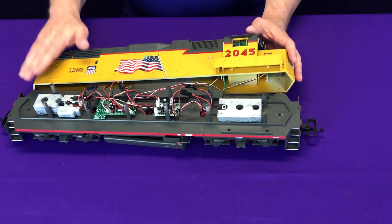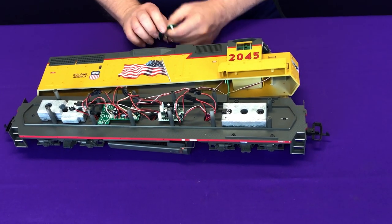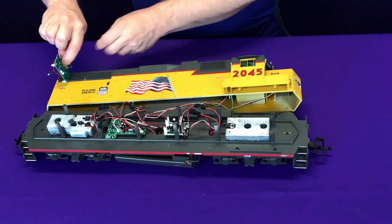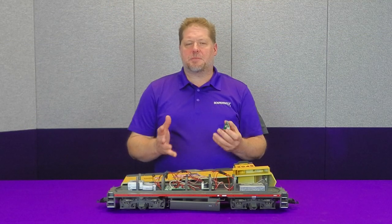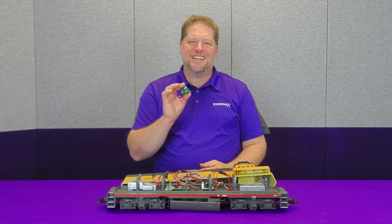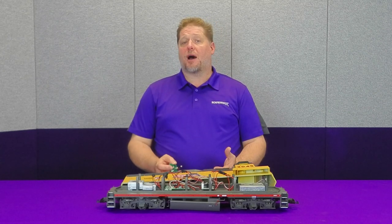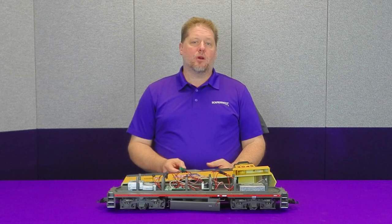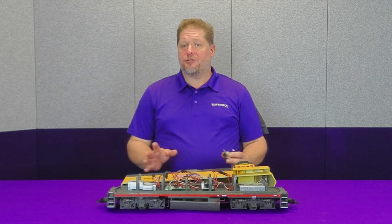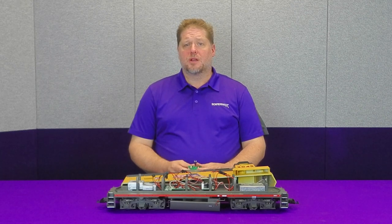Underneath the model body shell you'll see two circuit boards — one for the front lights and one for the rear lights. There are two screws that hold each in place on the inside top of the shell so all the LEDs line up. This circuit board uses a common negative light output, which is backwards to everything DCC uses — a common V plus. That's important because an LED connected backwards will not illuminate, even if all the wiring is otherwise correct.